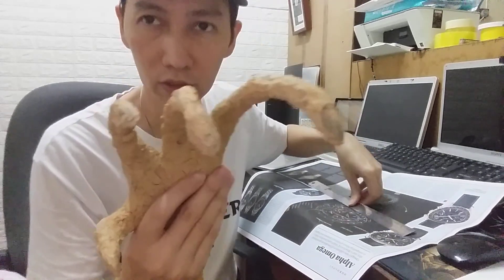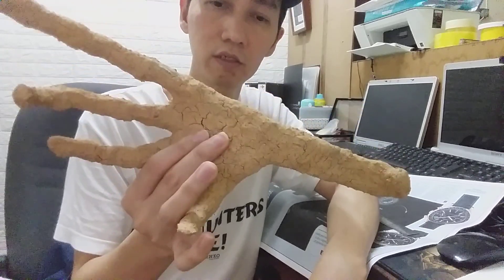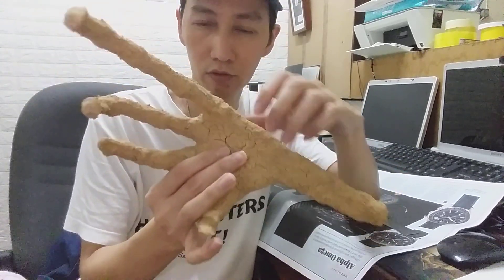I will review a new video very soon with all the details I have. Because today is the first day I got this. Thank you.